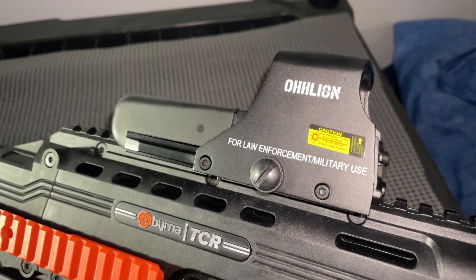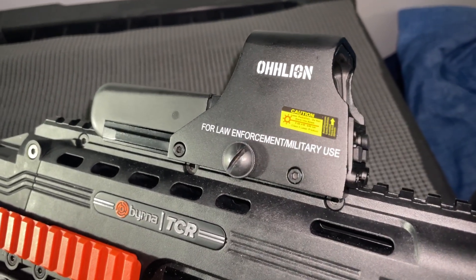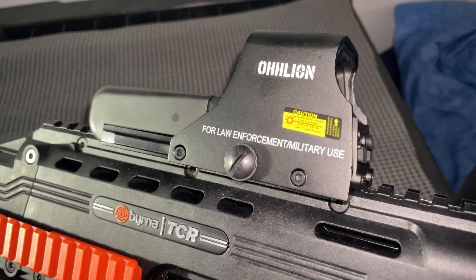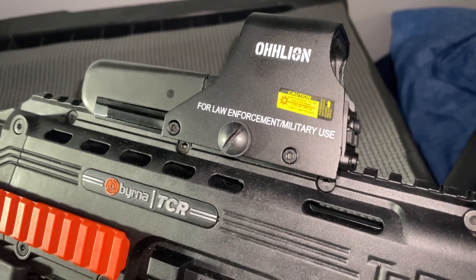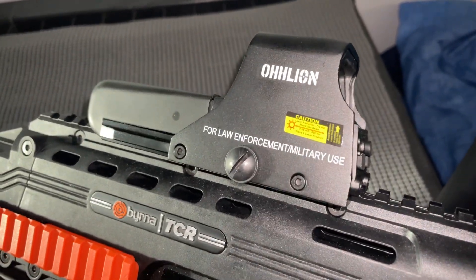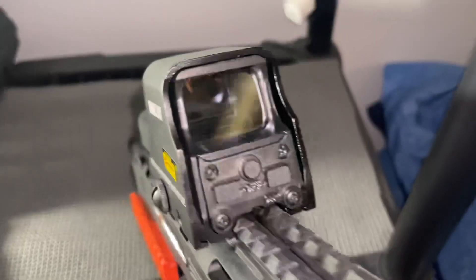It's a nice little budget one, around 50 bucks, but it's just like the EOTech — basically the same thing but a cheaper version for airsoft. I don't know why it says law enforcement military use; I think it's because they actually use these for training with their ARs.